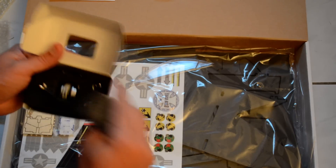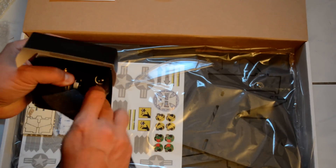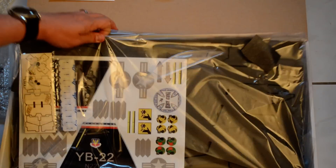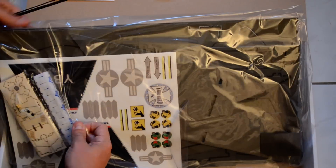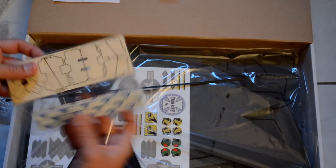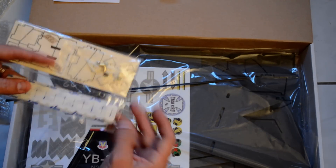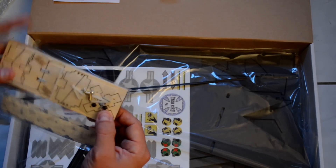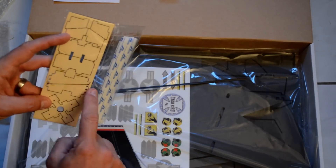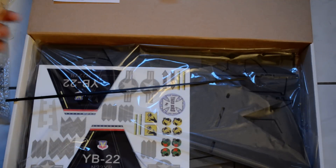Motor mount with the screws. Also includes the motor mount itself — the wooden motor mount — it attaches to the plane, with some nylon hinges, the clevises, and the control horns are included in this wooden piece.